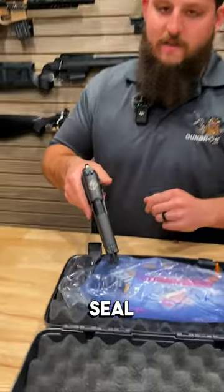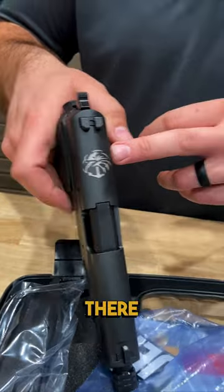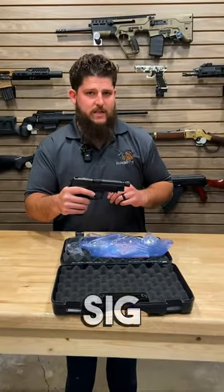This is also the Navy SEAL Foundation dedicated pistol, with the Navy SEAL Foundation engraved logo right there. Just a really neat commemorative piece from Sig Sauer.